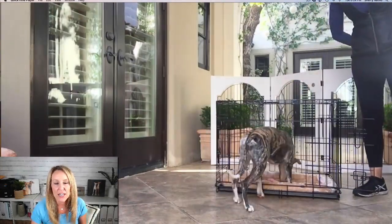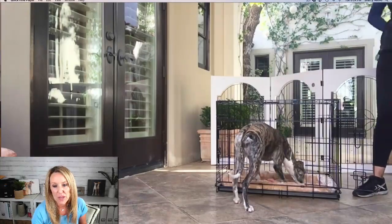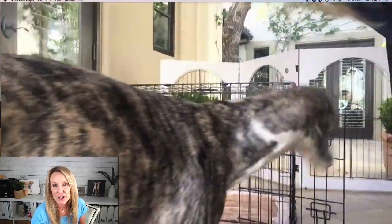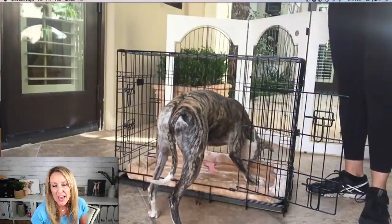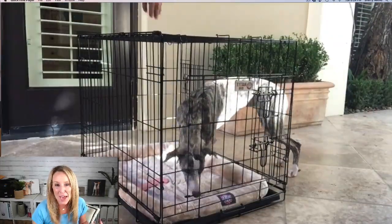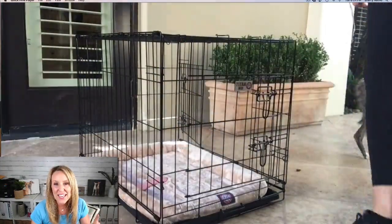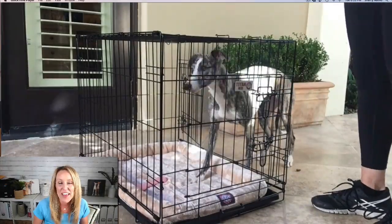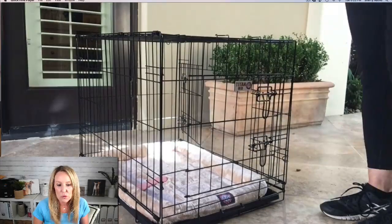Winnie's crate training was taking a little bit longer than normal. She's not putting her back feet in the crate — she's only putting two feet in and eating the food. I'm using a clicker and food to train her, but I'm not able to get her back feet in. Here's where the easy solution comes in.